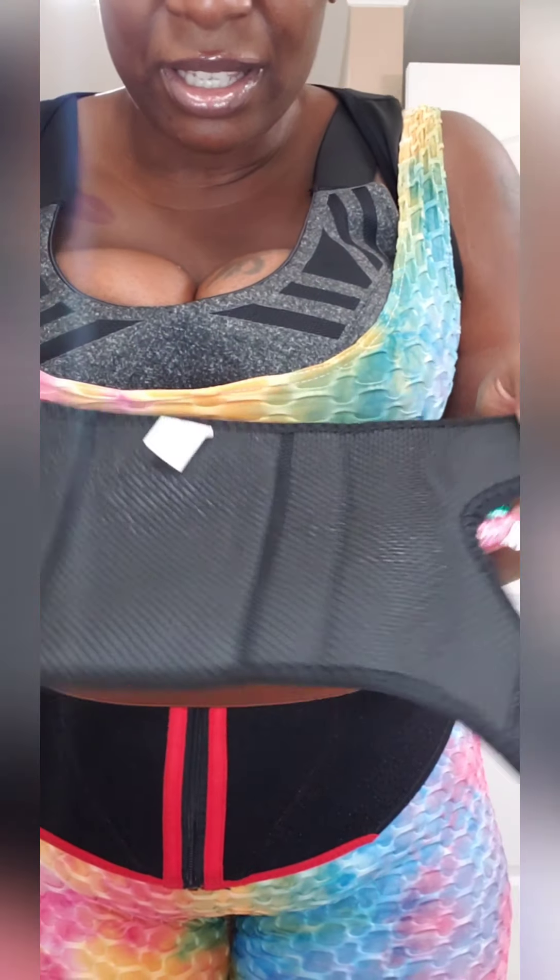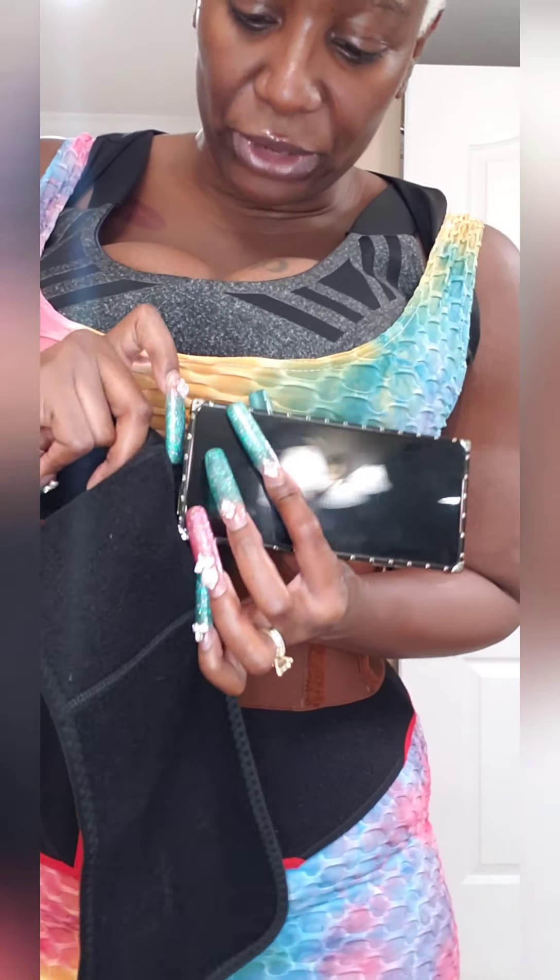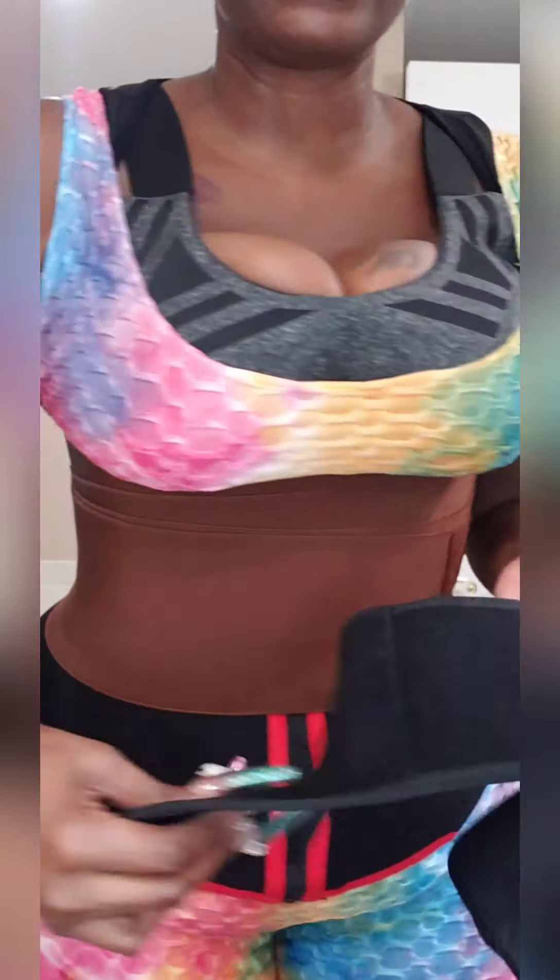They don't slip during your workouts — they stay in place. One thing I really like about these arm trimmers is there's a little area where you can put your phone. I have my case on so it's kind of thick, but you can put your phone in there and wear it on your arm. I've been working out with them for about a week and I've actually lost like a couple inches already from just wearing these and sweating.